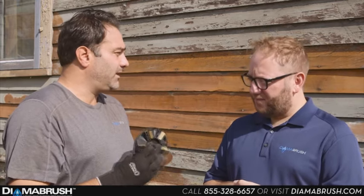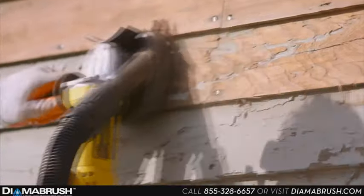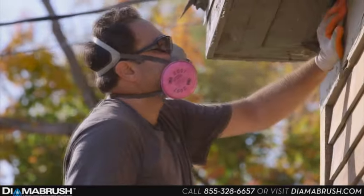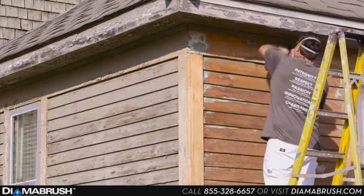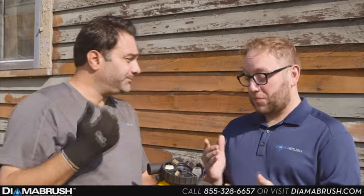So now I'm here with Angelo. Angelo, tell me, what makes the Diamond Brush so great? Oh, it works unbelievable. It never clogs, it just works, period. Does it save you time? What used to take me days is now hours. It saves me tons of time, tons of labor. And is it easy to assemble? Absolutely. You just put it on, it's spinning to go. Wow, that's great.